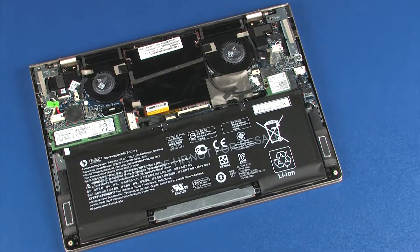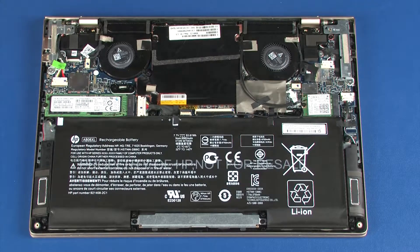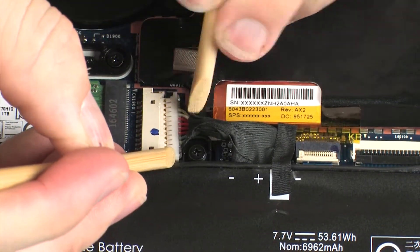Before you begin, remove the base enclosure. Removal – Disconnect the battery cable from its connector on the system board.